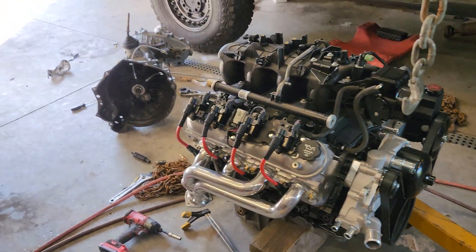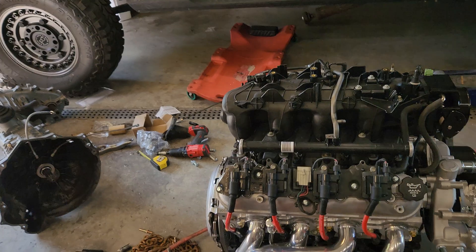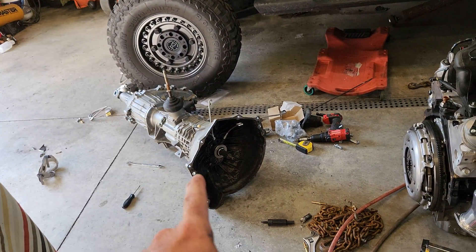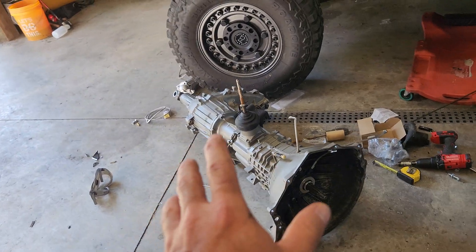I wanted to make a quick video on bolting up my LS engine to my NV3500 5-speed manual transmission.